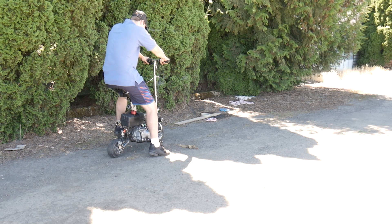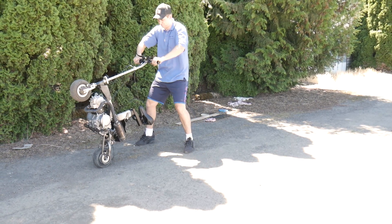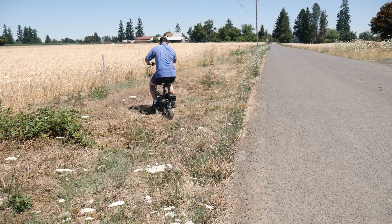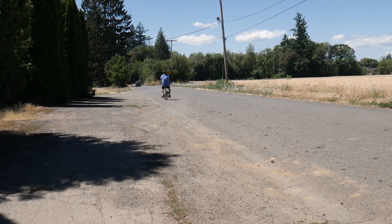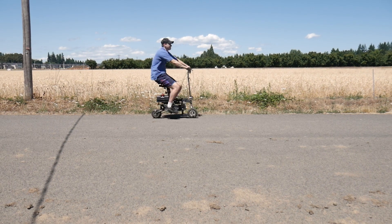Alright, well, can it wheelie? Okay, so it can wheelie! But can it go off-road? Not really — the chain just falls off immediately. But that's alright, this is the maiden voyage, so we expect things to break and not to work properly.